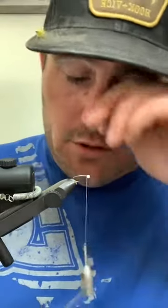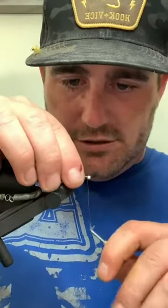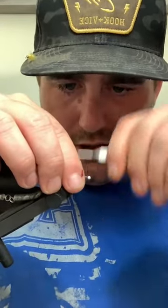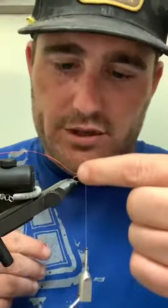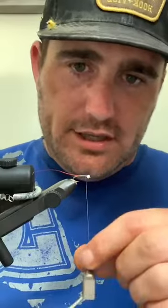Somebody asked what kind of bobbin this is - it's from Stonfo, and Susan at Chinook Wind sent this up to me. I've been digging it pretty good, especially for the smaller flies. With your wire, you can tuck it in on either side - it doesn't matter if you're more comfortable tying it on the far side or right in front of you. I've grabbed it right behind the bead. If you get in the habit of spinning your thread every time you go to grab material, it's going to keep it laying flat.